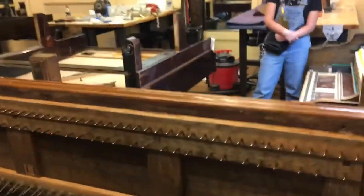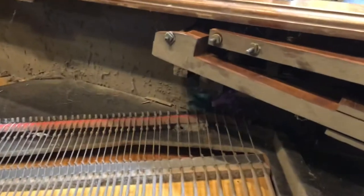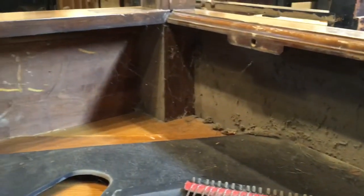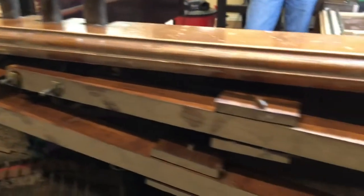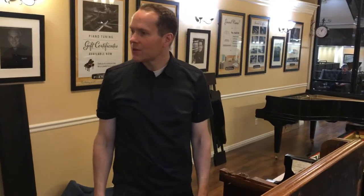As a final shot, come over here Mike and get a shot down there by the pedals. You can kind of see — that's very typical — all of that, literally decades, over a century of just kind of dirt and debris. So that'll be immaculately clean, and this piano will be sounding amazing, perfectly functional, and a beautiful work of art.